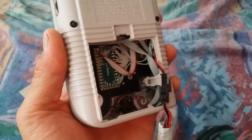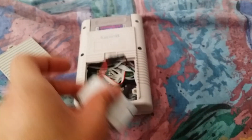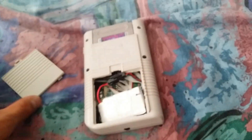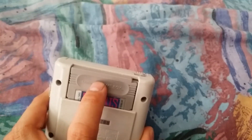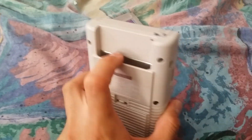Everything inside is still the same other than the two buttons I added — nothing new in there. That's just how it closes up. This is just a game I put in there to fill in the hole; it's still nothing.